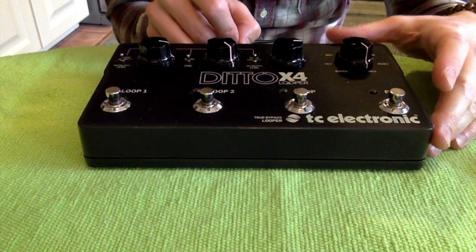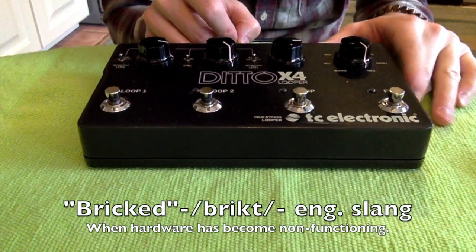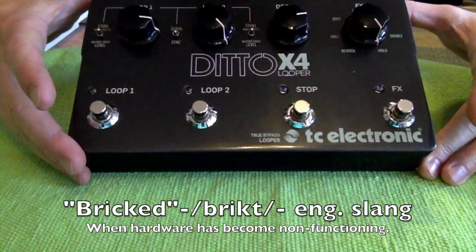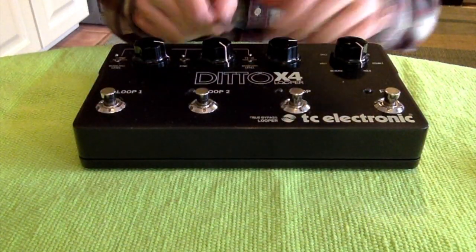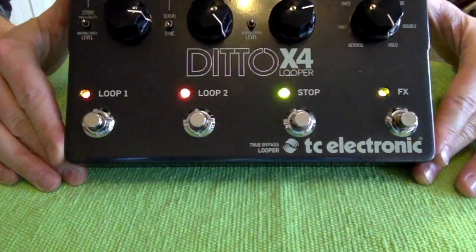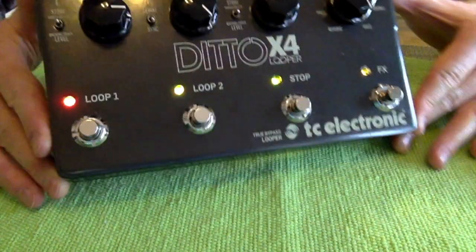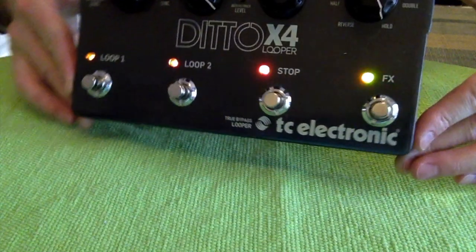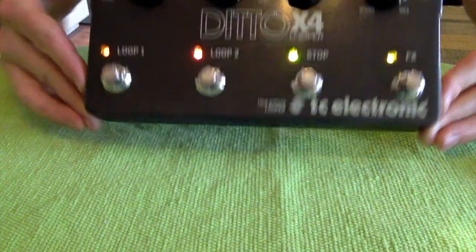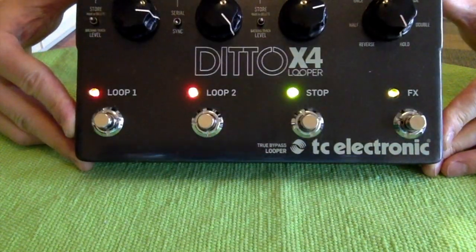Today we are working with a bricked Ditto X4 loop pedal. When we plug it in, all the lights are returning orange and it is not booting.